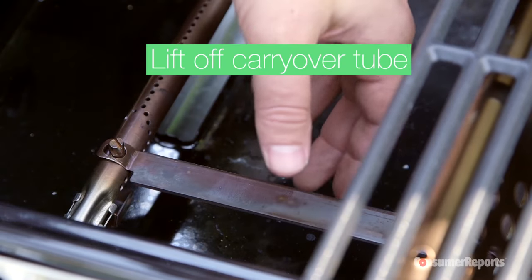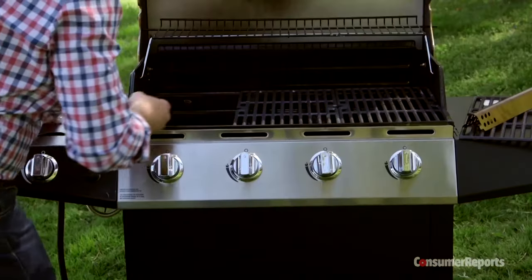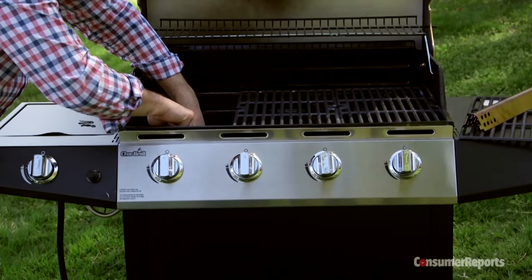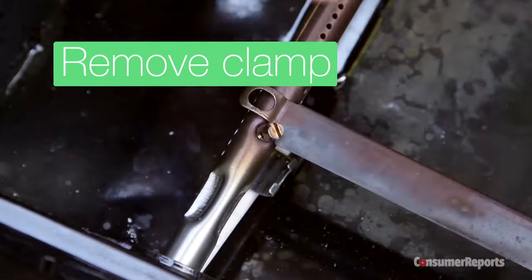Once our pins are out, there's this bracket here — I just need to lift that off. Now we're just left with this clamp down here. I'm going to try to get a screwdriver in there and just kind of pop that off.